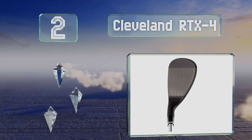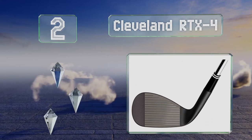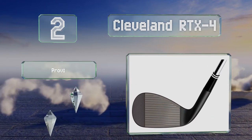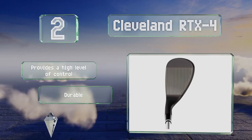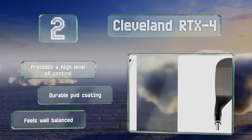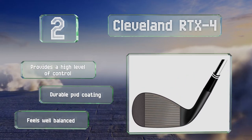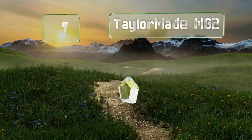At number two, the Cleveland RTX 4 is ideal for players looking to get a significant amount of spin around the green, as its aggressively milled face creates a lot of rotation on the ball. It's available in a black finish for both lefties and righties. It provides a high level of control and feels well balanced, and comes with a durable PVD coating.